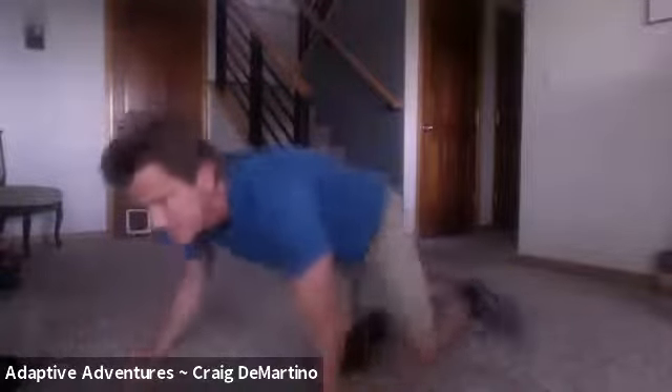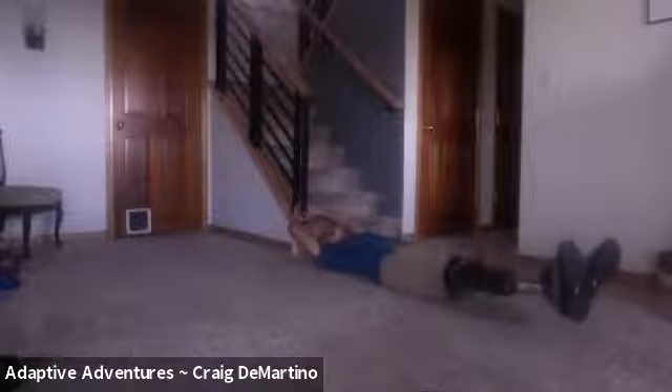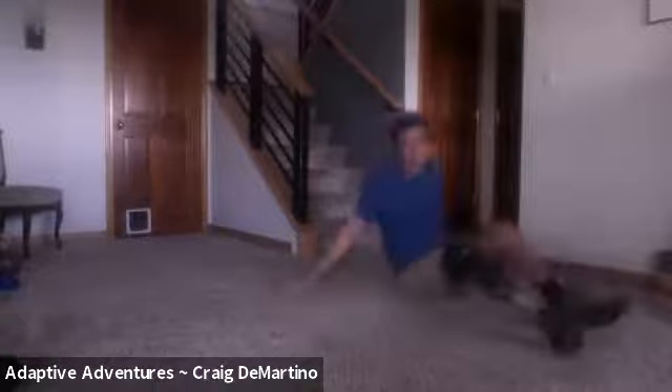Now we're going to do feet to the bar again — 10 of those foot raises. Do your own 10 count; you'll hear me counting but you don't have to stay on my count. Start with a six-inch hover and then go right to 10. One, two, three, four, five, six, seven, eight, nine, ten. Nice.